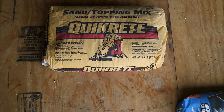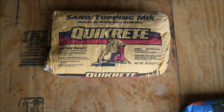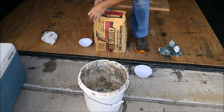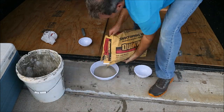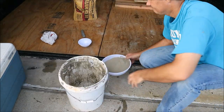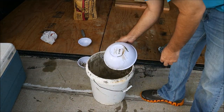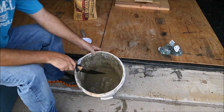I used the sand topping mix Quikrete brand. There are other brands you can probably use, but that's what I chose. I got my dollar store bowls and filled the biggest one all the way up to the top, then added about a cup of water and started mixing.